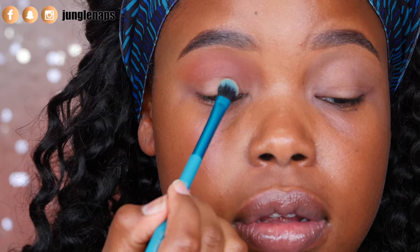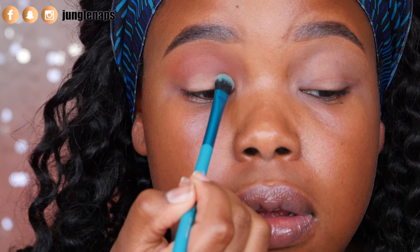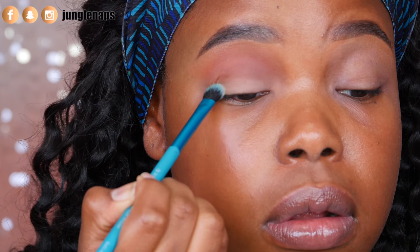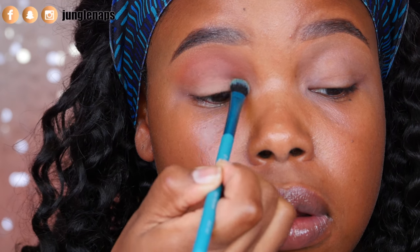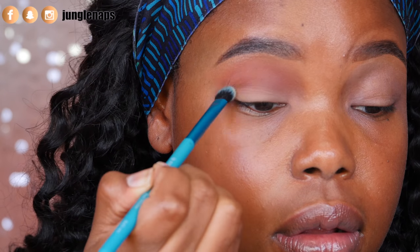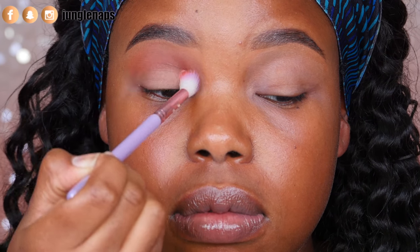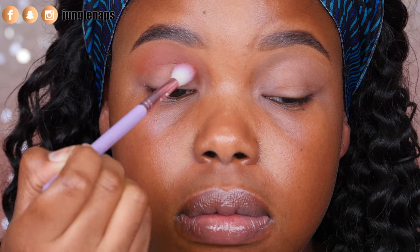Now I'm taking a flat brush and going into the color 'bold,' packing it on the lower lid area. Now you can see we've got a nice fade from light to orange. I'm taking my first blending brush, which still has a hint of that orange on it, and using that to do a little bit more blending in between the colors.